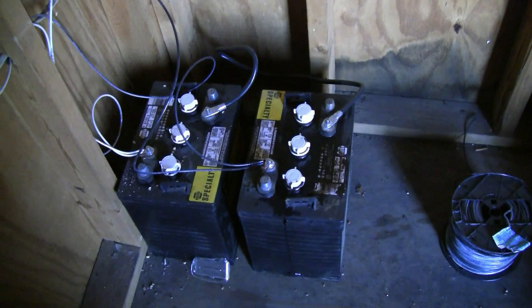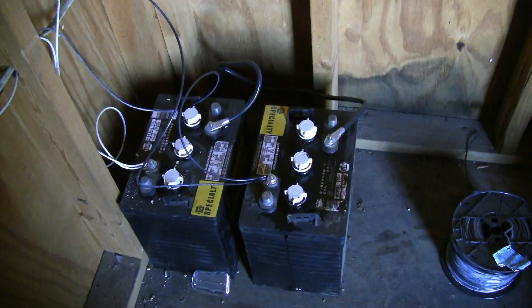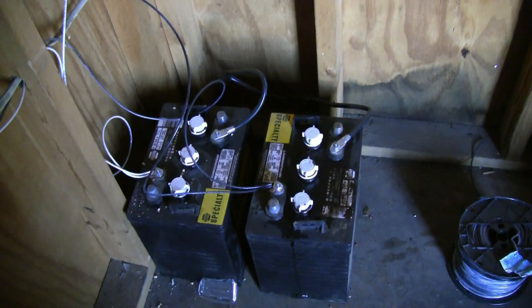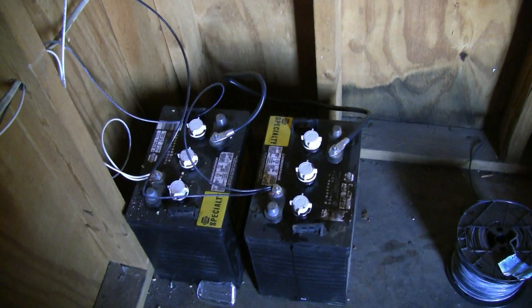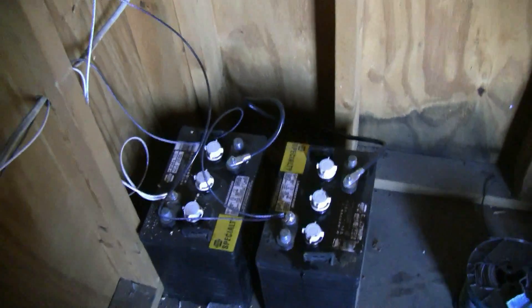I ran a desulfator on them for five or six weeks and got them to where they would hold a charge. They're not like new, but for all intents and purposes of what I'm using them for, they're working great so far — they've stayed topped off every day with this Renogy kit.